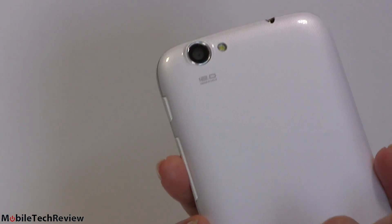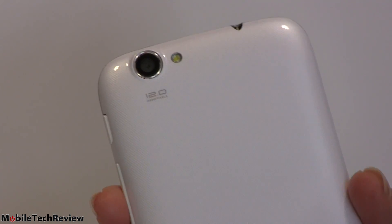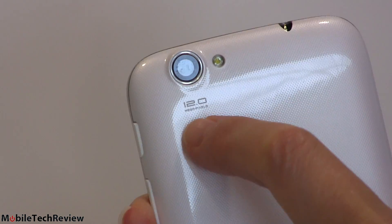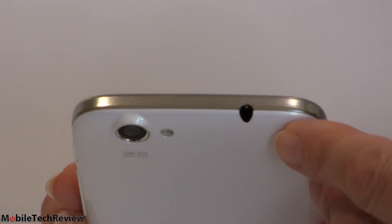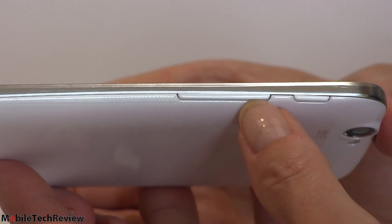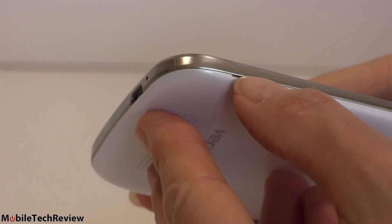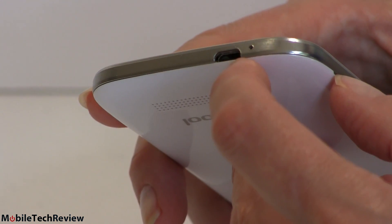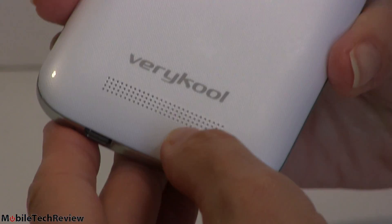The back is 100% plastic with a very subtle crosshatch pattern that's hard to see unless in person. It's glossy but doesn't pick up fingerprints too much. There's our 12 megapixel camera — a little better than you might expect for the price — and an LED flash. Up top is the headphone jack; on the side are volume controls, easy to press by accident, and the power button. At the bottom there's our micro USB port and a microphone hole, and yes you can remove the battery. There's also a speaker grill.